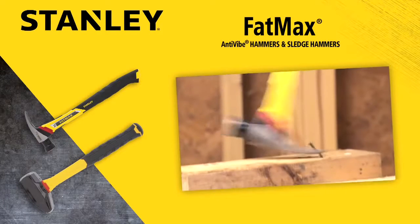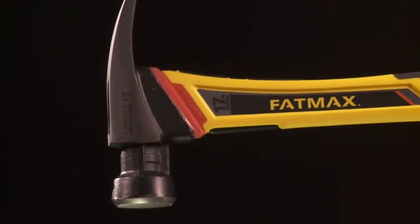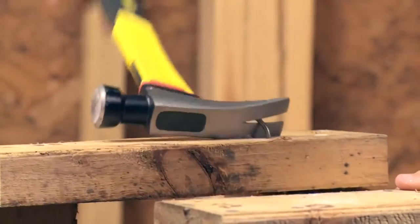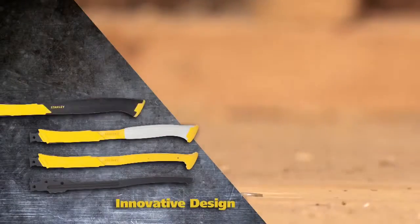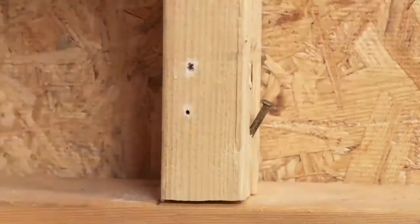Stanley Fatmax anti-vibe technology is built upon a decade of innovation. Fatmax nailing and framing hammers are ideal for striking and pulling nails, as well as use with other demolition tools. Progressing 10 years of anti-vibe technology, these hammers use an innovative design to help minimize vibrations and strain felt by users.